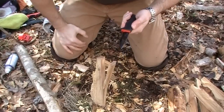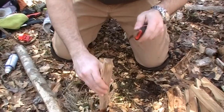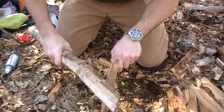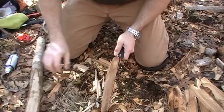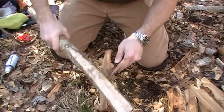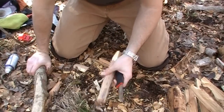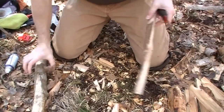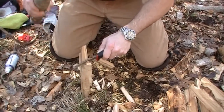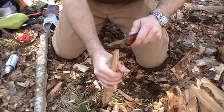I got these Mora knives from Ragnar's online and I'll go ahead and annotate that as well. I like to support good websites, good people, and good companies with competitive prices. Competitive doesn't always mean the lowest — it just means in the ballpark, in the range. Super shipping, super customer service. Love supporting family businesses — that's cool.